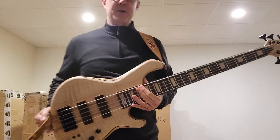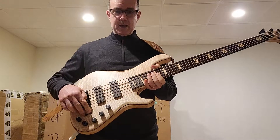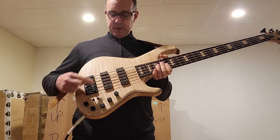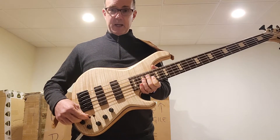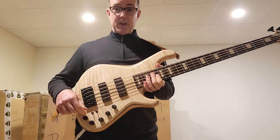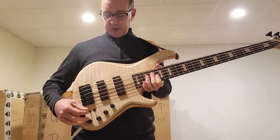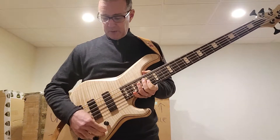I'm going to run through some tone control settings on this bass for you so you can hear how versatile it is. These three-position switches allow you to choose single coil, parallel wiring, or series wiring for each pickup individually. That gives you three tones per pickup. So you've got three with the bridge and three with the neck, and then when they're together you've got another nine combinations. So all together, fifteen tones, just in passive mode without even using the tone controls. Let's run through those and see what they sound like.